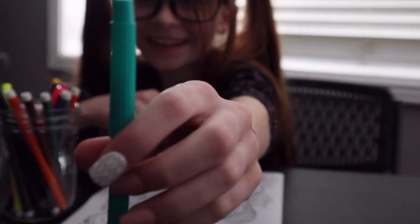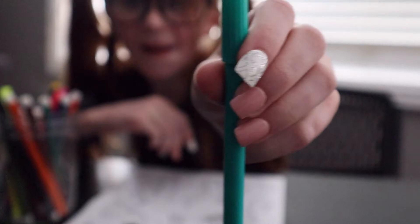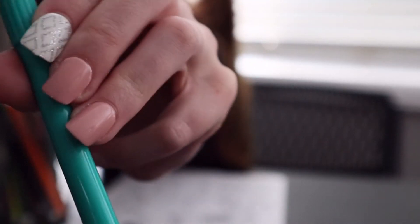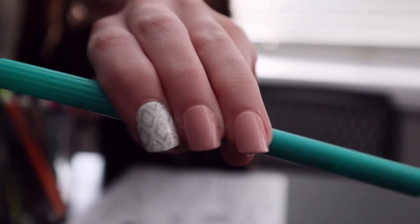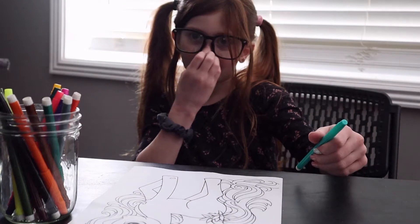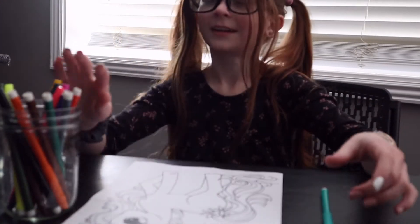Okay guys, so I got a sort of turquoise blue. Sorry, it's kind of blurry when I put it close. But this is what it looks like — it's like a turquoise blue color. I think it's super cute, but I'm going to be picking another color.